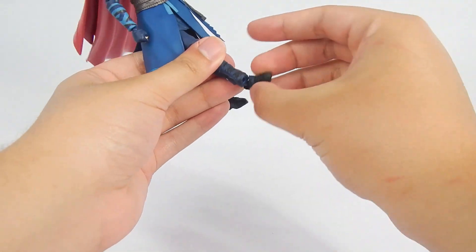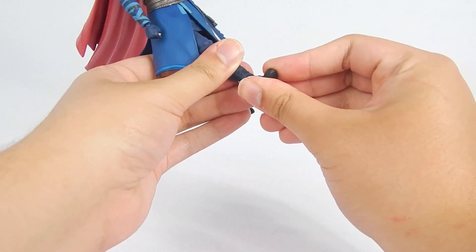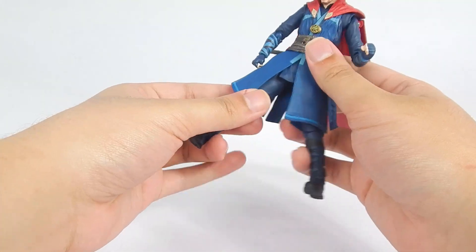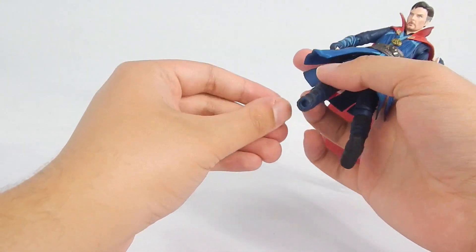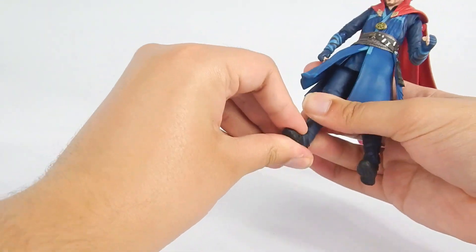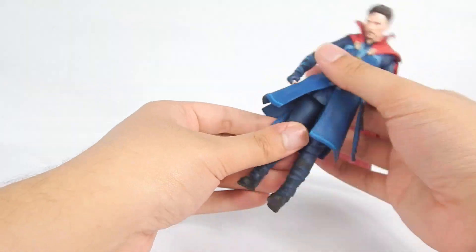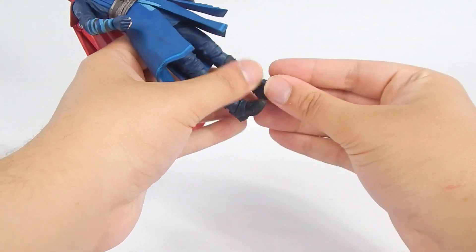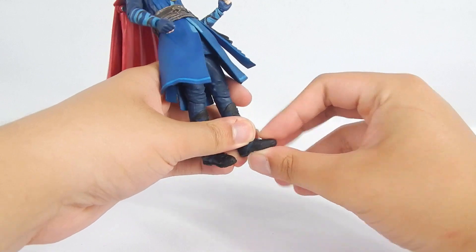We do have ball jointed ankles, though the ankle rocker is not exactly the best. Especially since Doctor Strange does do more dynamic posing in the Marvel Cinematic Universe. But Doctor Strange does mostly flying poses both of the time, so I guess it's acceptable. Still, I just wish the ankle rocker movement was better, to be perfectly honest. And toes on a hinge — pretty cool.